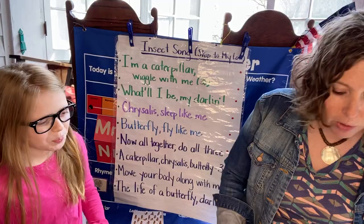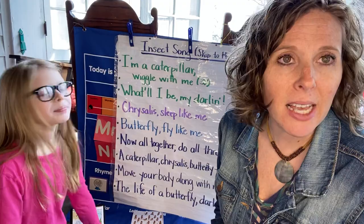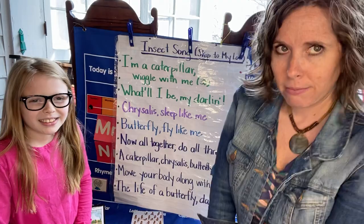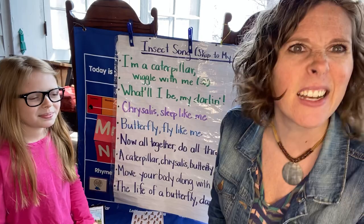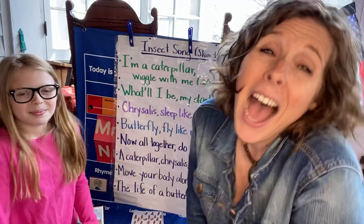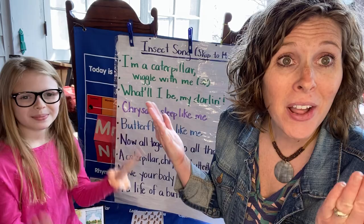Louisa and I have a song to share with you. This is our insect song because we're talking about insects, and we just read a book about a beautiful butterfly. A butterfly doesn't start out its life like a butterfly — it starts out as a wiggly caterpillar. Let's be a caterpillar. Stand up. Here we go. I'm a caterpillar. Wiggle with me. I'm a caterpillar. Wiggle with me. What'll I be, my darling?